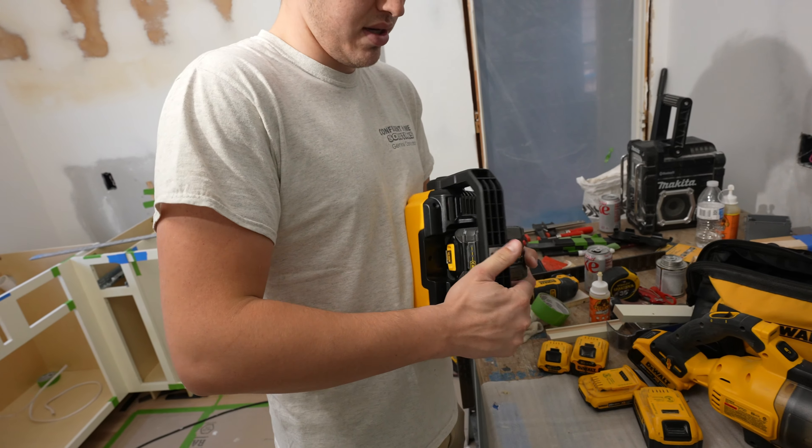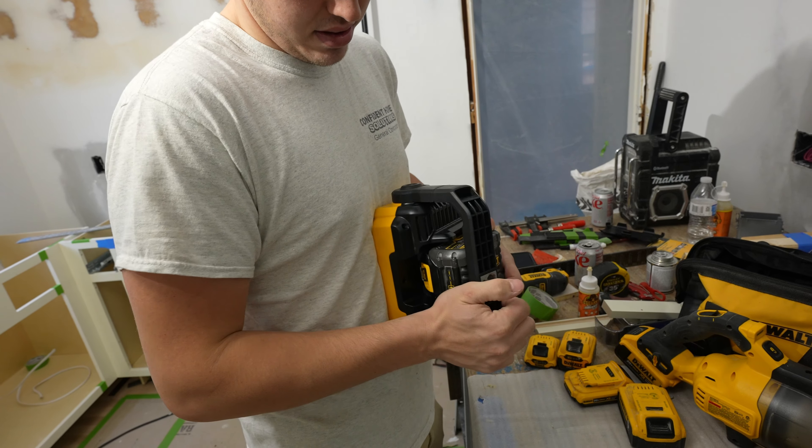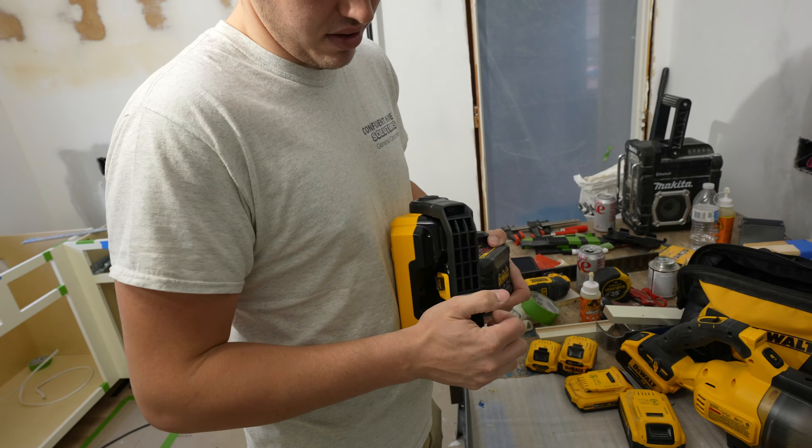In this video we talk about DeWalt's DCL077B 2000-lumen light. It's new to us.